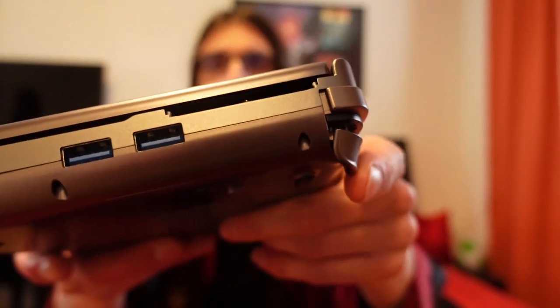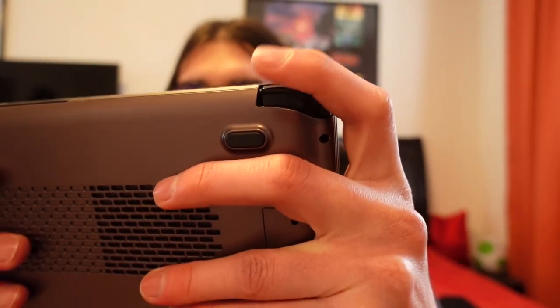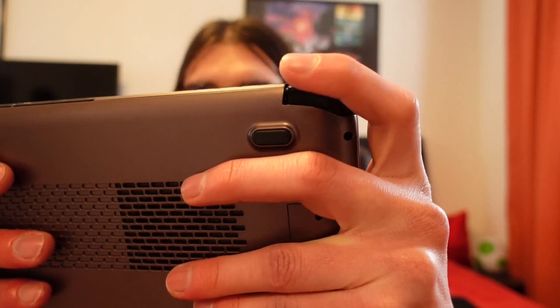On the physical side, the trigger of the final unit has much less resistance and is much lighter to press than the trigger of the prototype. I don't think one is objectively better, but if I had to choose, I would slightly prefer the higher resistance of the prototype trigger. The higher resistance feels a bit more quality to me, and when resting my fingers on the triggers there is no chance I will press them by accident.